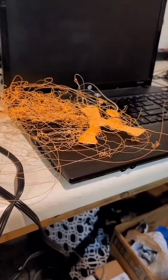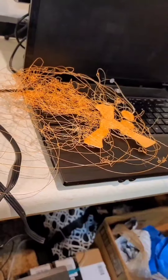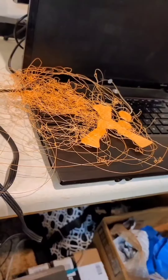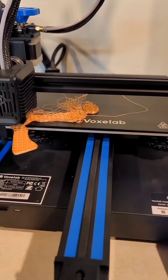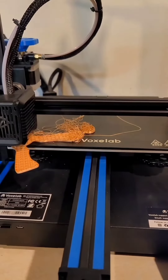Well, you can't win them all. I was trying to make a print of a rainbow unicorn and that's the first disaster, and here's number two. So yeah, time to break out the glue stick.